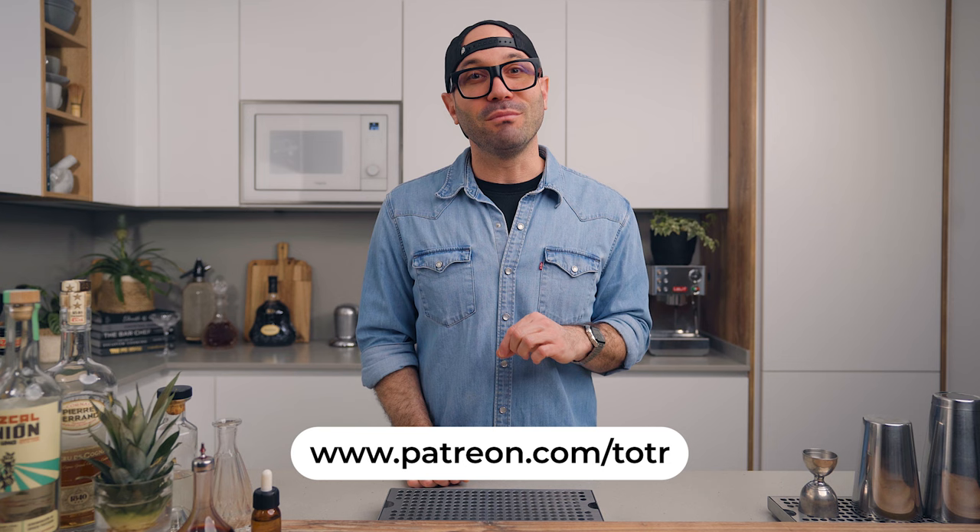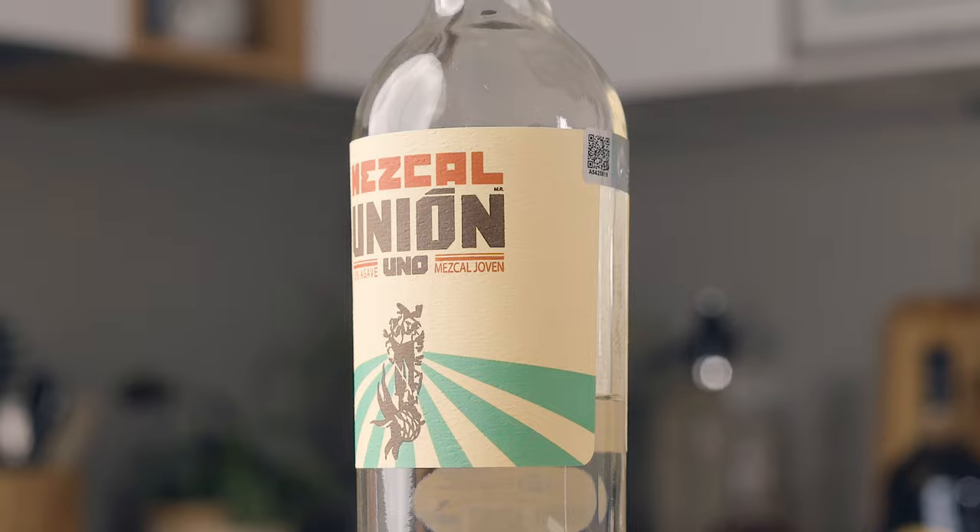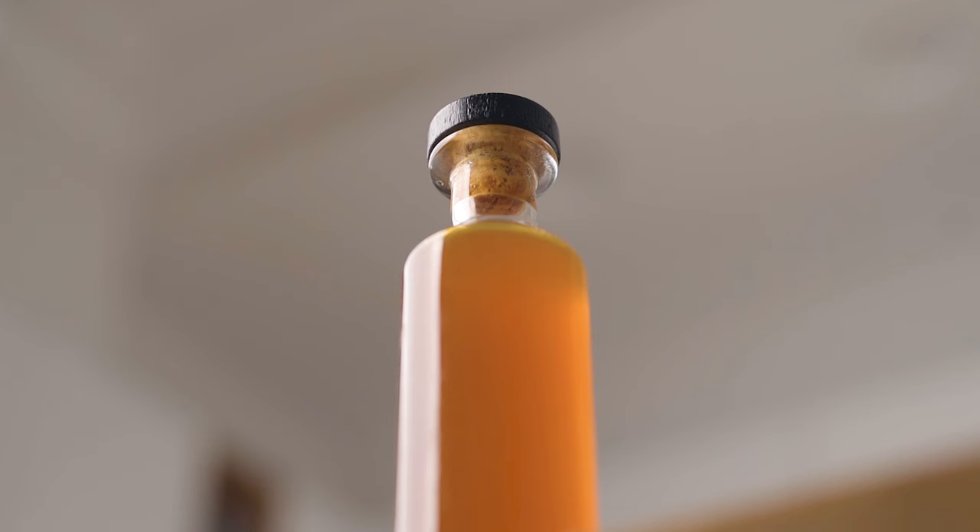Now let's make the last cocktail of the day — a creation of mine, the Phoenix Margherita. This one is a playful riff on the Tommy's Margarita using mezcal as the base spirit and pineapple gum syrup as the sweetener. Despite its bold and smoky flavor, it's fresh and beautiful like the phoenix rising from the ashes.